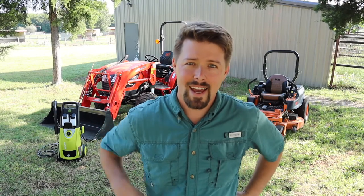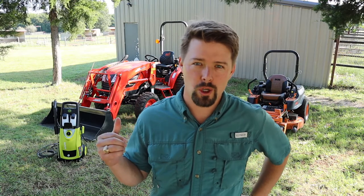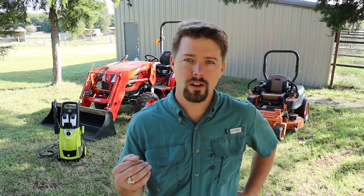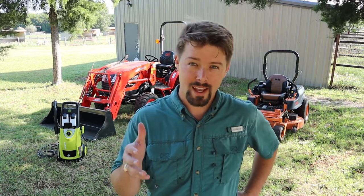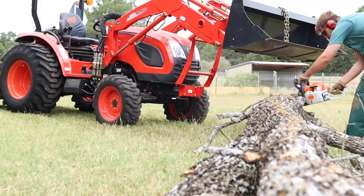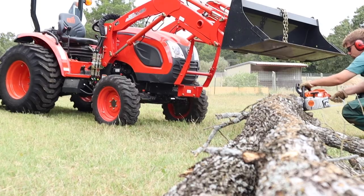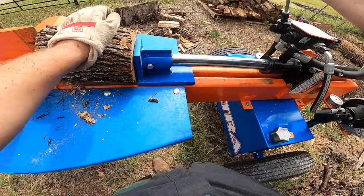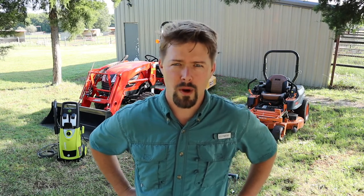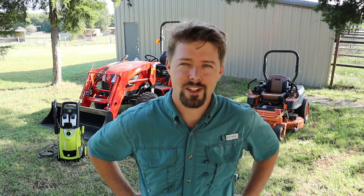Welcome back, I'm Glenn with Old School Millennial. Today I'm going to be testing out a new pressure washer on my tractor and zero turn. Our channel is about getting outdoors, working with tools and equipment — things like chainsaws, tractors, log splitters, cutting up firewood — basically anything you'd enjoy on a homestead. Don't forget to hit the subscribe button and the bell notification so you can be notified whenever I post new videos.